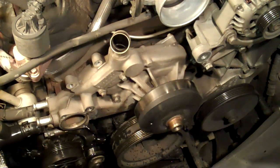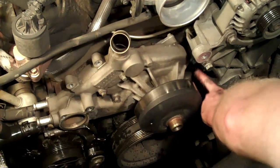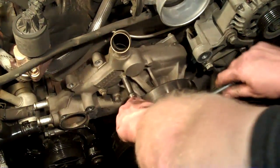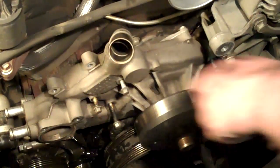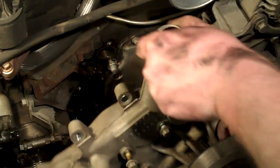Now all that's left holding the water pump on is six 10mm bolts — three here and three over here. There she is.